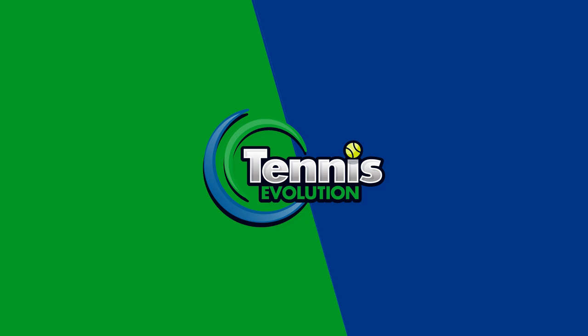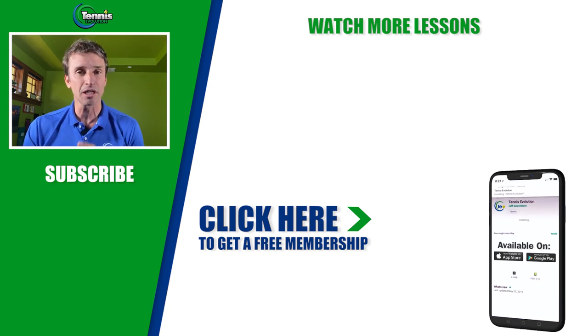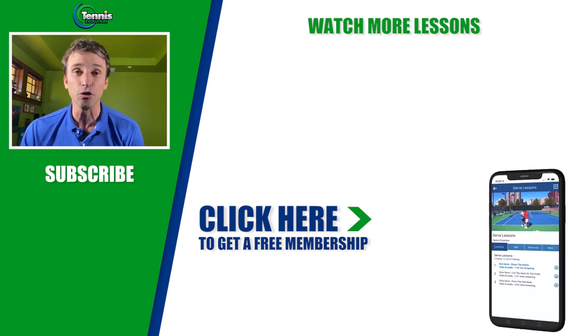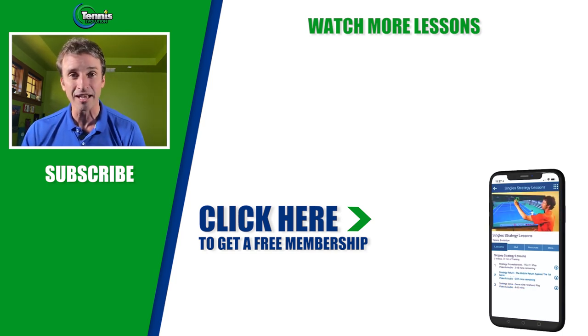If you enjoyed this lesson and got a lot of value out of it, go ahead and leave a comment or question below — we'll be sure to answer it. Make sure you give us a thumbs up because it helps our channel grow and we want more tennis players all over the world to benefit. Before you go, I've got a special opportunity for you: I'm offering a free membership — no strings attached — 21 free lessons where you can study backhands, forehands, serves, injury prevention, mental toughness strategy, and much more. Click the link in or below this video to get signed up for the free Tennis Evolution membership. No credit card required.